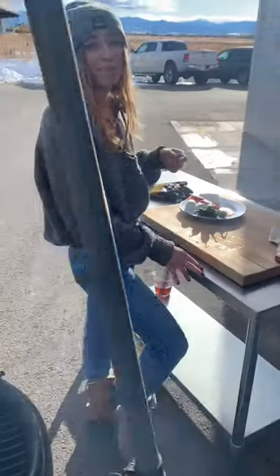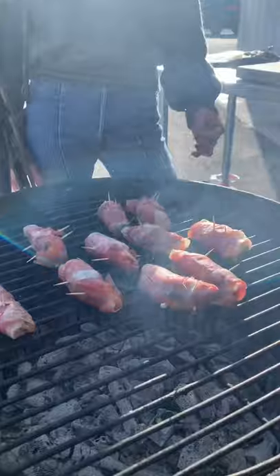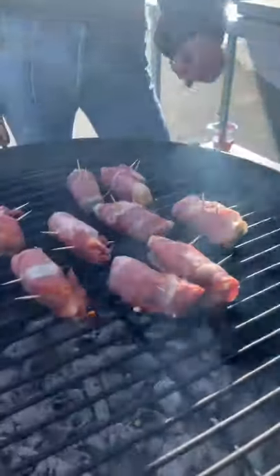Then finally you're going to tightly wrap the prosciutto around the jalapeño and the mixture, stick some toothpicks in there, and put it right over your coals.